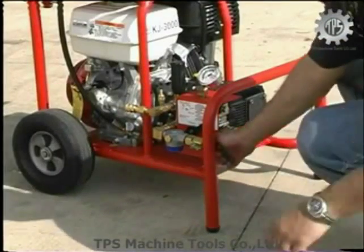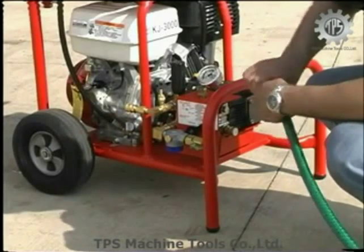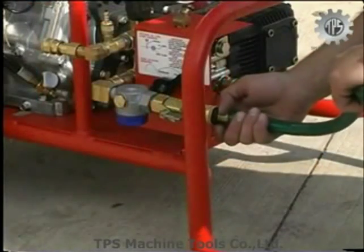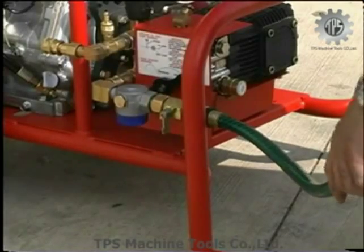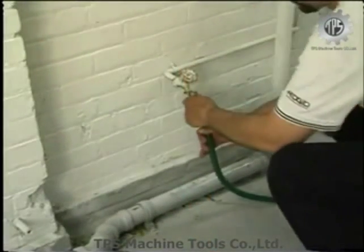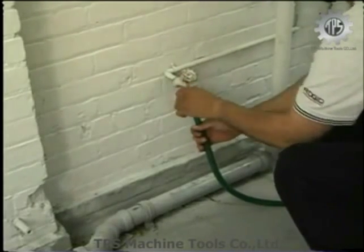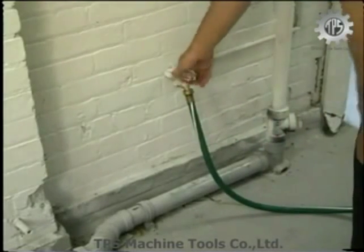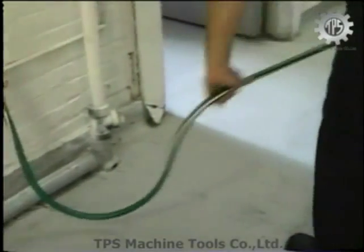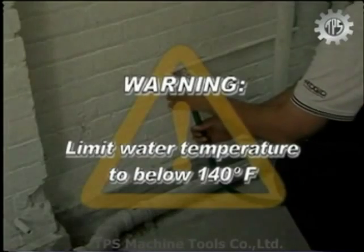Connect the quick coupling fitting to the water supply hose. Connect the water supply hose to the water faucet and turn the faucet on. Make sure there are no kinks or unnecessary bends in the supply hose. Hot water improves the jetter's performance, especially when cleaning grease blockages. Warning: limit the water temperature to below 140 degrees Fahrenheit.